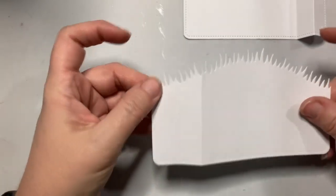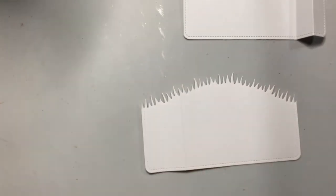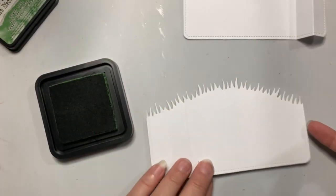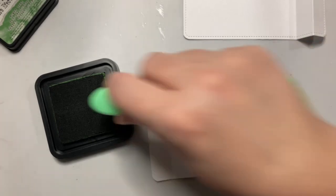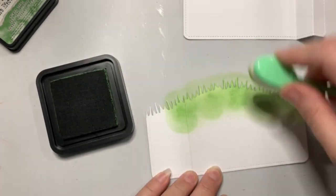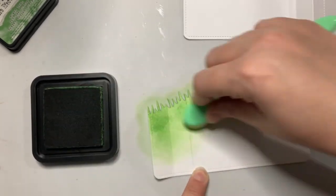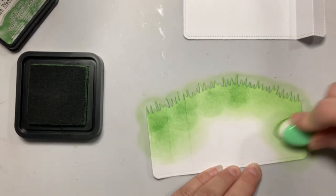Here is my front piece all cut out with my little grassy hillside. I'm going to pull out some distress inks and we're going to ink this. I'm grabbing mowed lawn and that's what I'm going to start with, and I'm going to grab a brush. Now because I've cut this out, I want to be careful not to damage my grass, so I'm going to go this way for the grass. I just used regular old white cardstock from my stash — it's either Georgia Pacific or Neenah Solar White, I'm not sure which because I've got them in a container together.